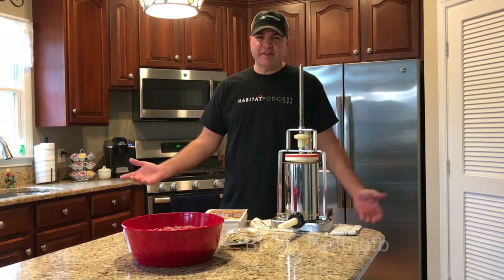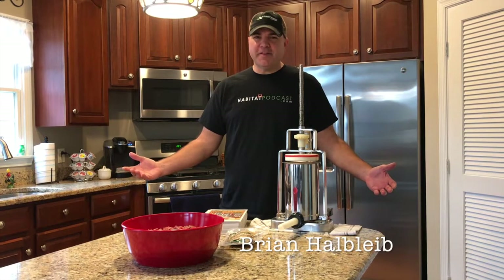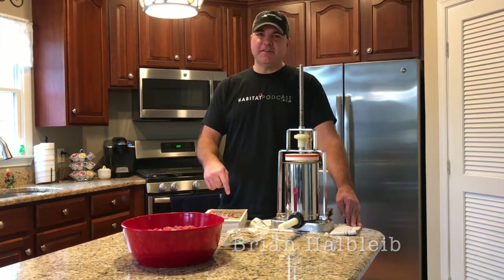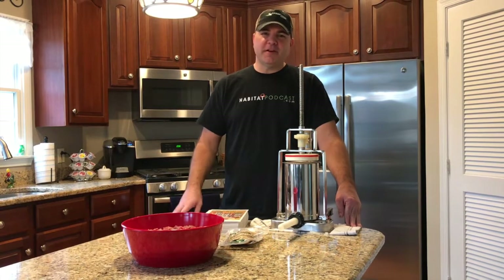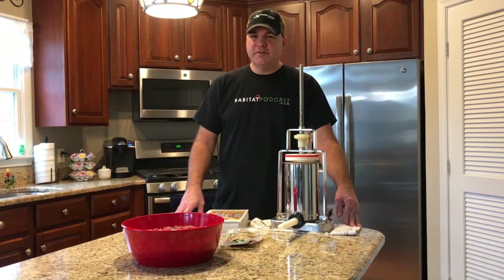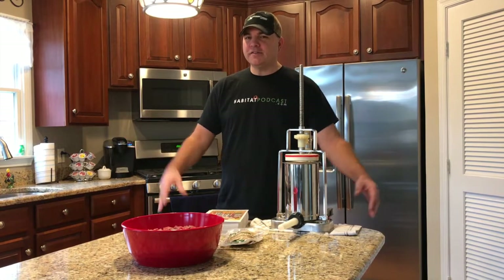All right everybody, as you can see this has really nothing to do with habitat — we're in the wrong place for that. But we are in my kitchen and we are going to bring you a sausage recipe today. We've had a lot of great feedback on our recipes that Jared and I have been posting, so some people have asked for a video. Here you go — we're going to get into some Texas hot links.